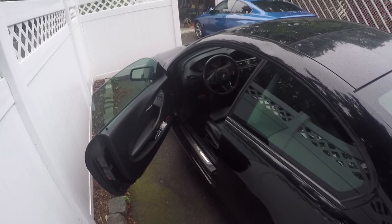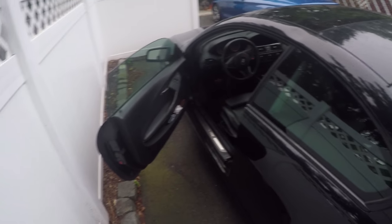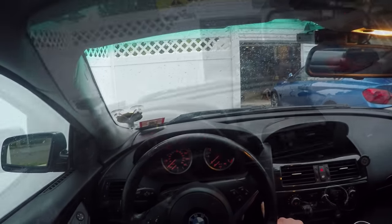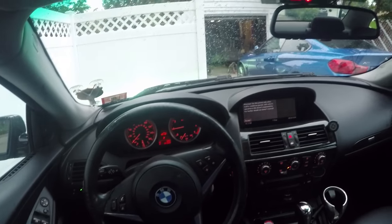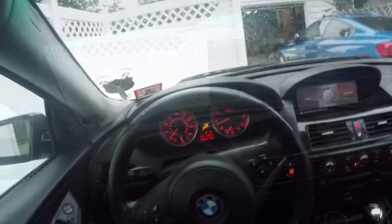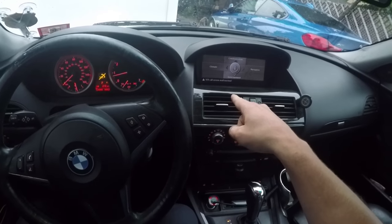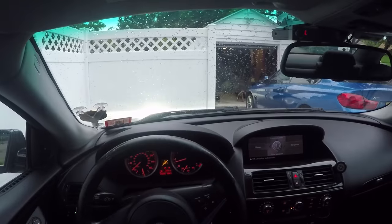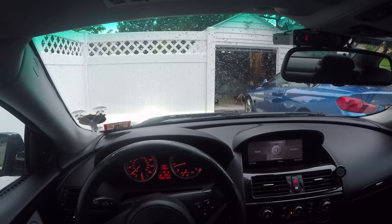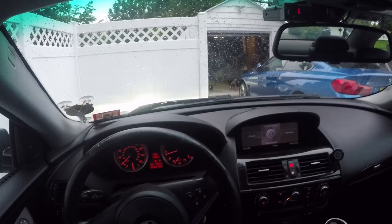We're going to be doing this on a 2006 650, but this is pretty much the same procedure for any BMW, Audi, or Mercedes. The symptom when you turn on your car is this — you'll see the SOS malfunction there: SOS call system malfunction. You'll have no audio at all, which means the fiber optic network within the car can't communicate because of a bad component.